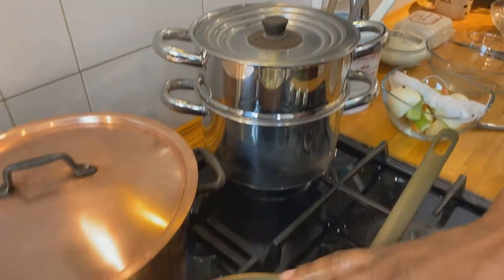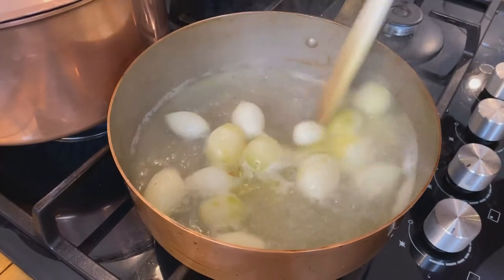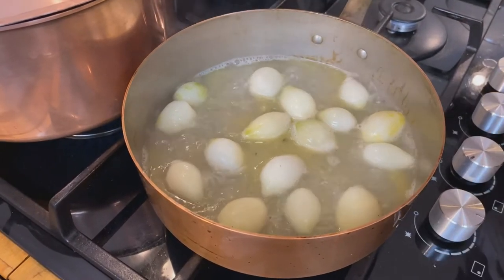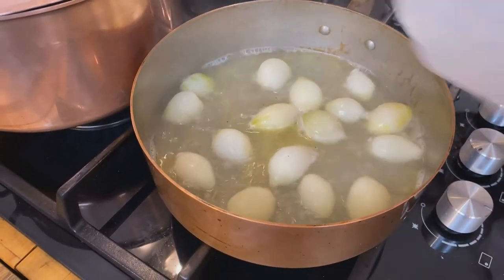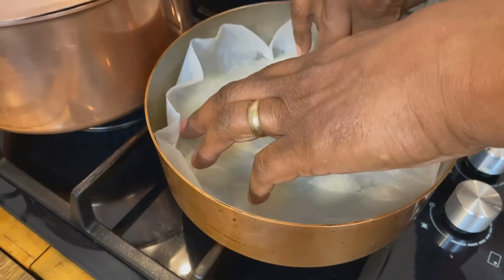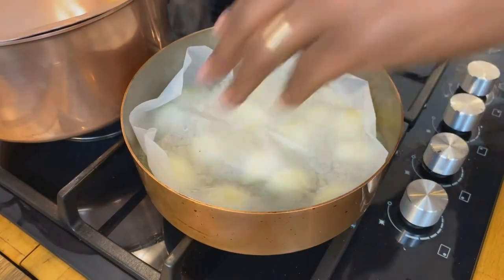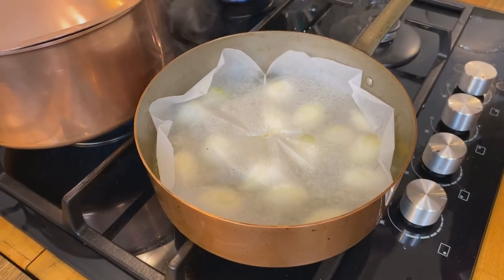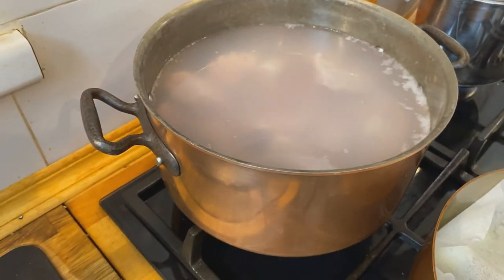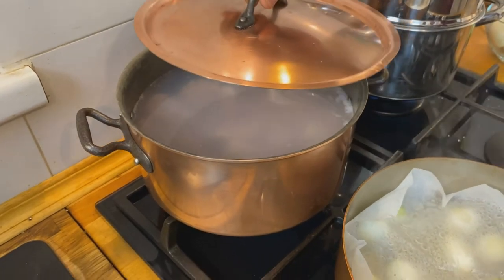Our onions have now come to a boil and we don't want to boil them to death, so we're going to turn the heat down to a nice strong simmer and cover them with the cartouche. Our veal water has also come to a boil, and once it starts boiling it'll bring up all these impurities that we will then skim off, and then we'll start over with that process.